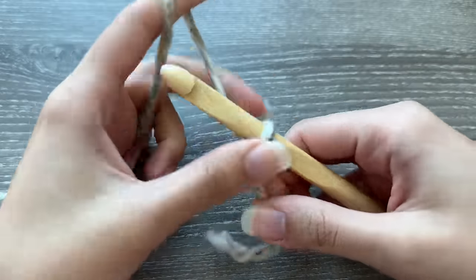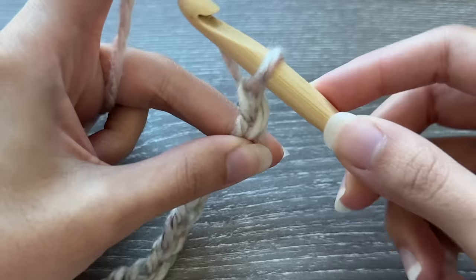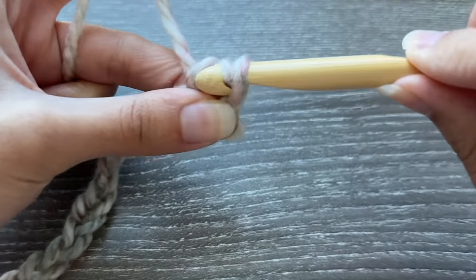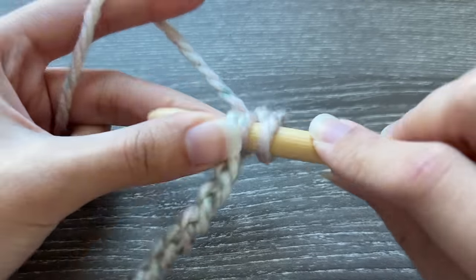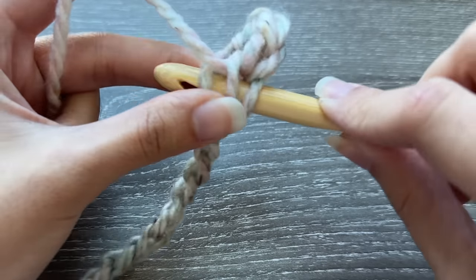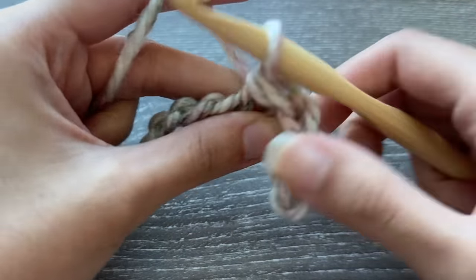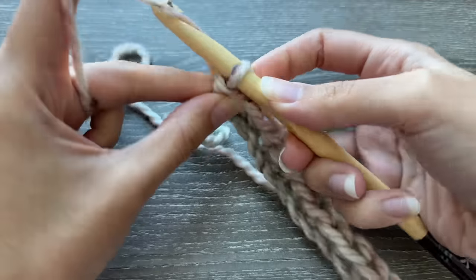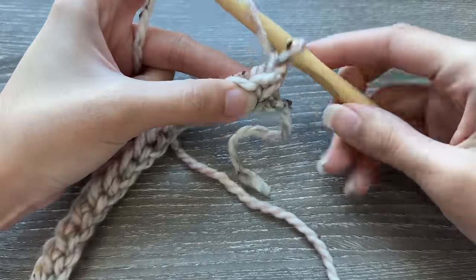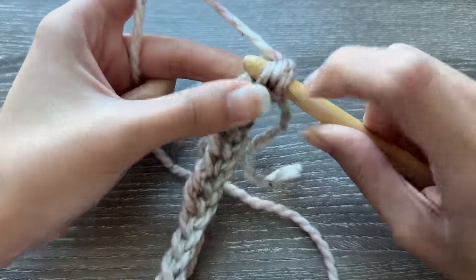To make this stitch, start with a slip knot, then chain until the chains can wrap comfortably around your chest. Skip the first chain, then yarn over and slip stitch into the second chain from your hook. To do this: yarn over, insert your hook into the chain, pull up a loop, then slide that loop through the other two loops on your hook. Do this in every chain to make row one. To start row two, chain one and turn your work. Find the third loop of the first stitch — count one, two, three — insert your hook into that loop and slip stitch.